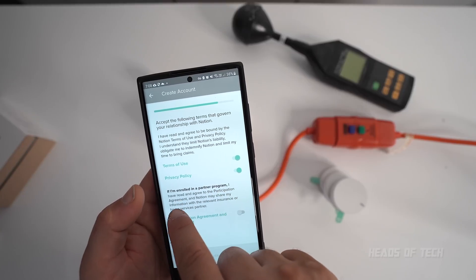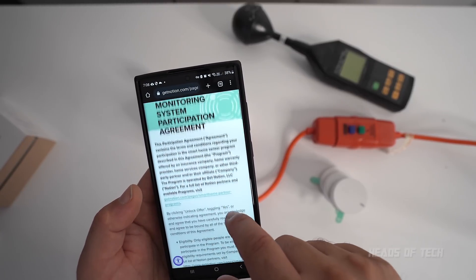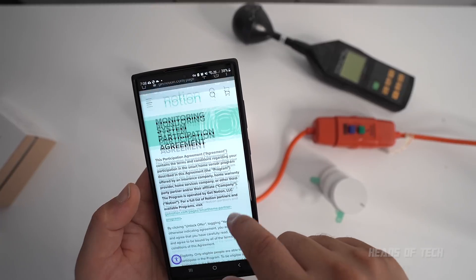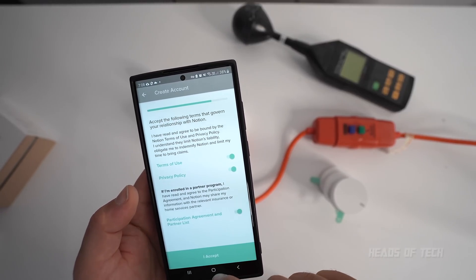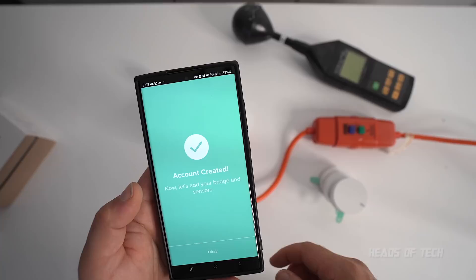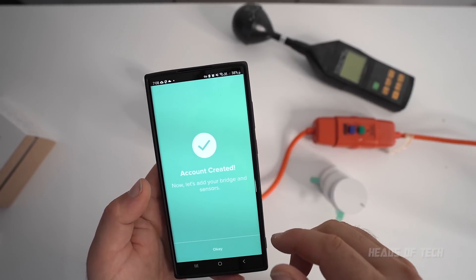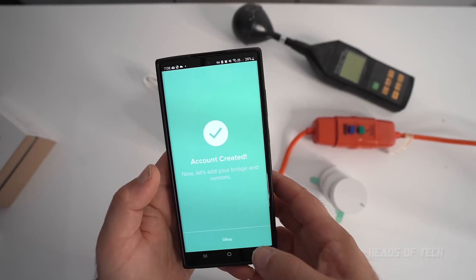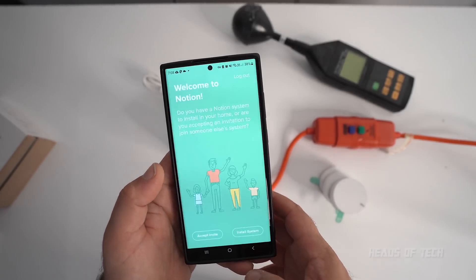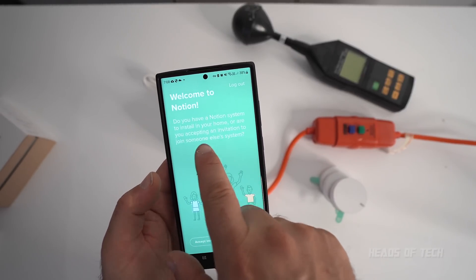There's a partner program mentioned but the website is broken, so I can't even read what it is. You pretty much can't continue unless you accept everything, which is disappointing. Ideally I would like to not be part of their data collection process, but I guess it's kind of like a Tesla — you can't use it unless you give your privacy away.